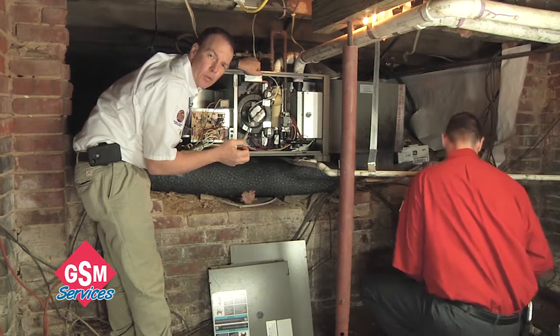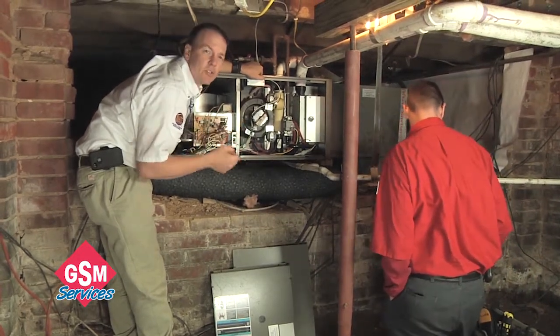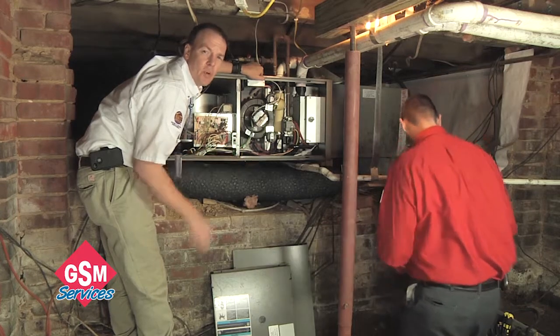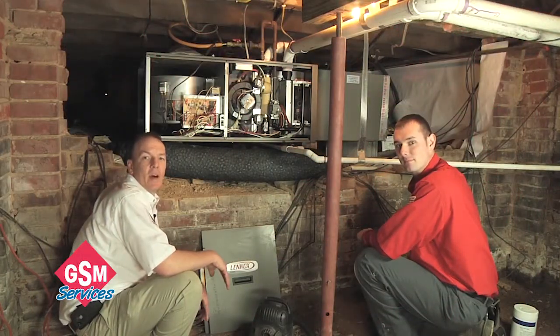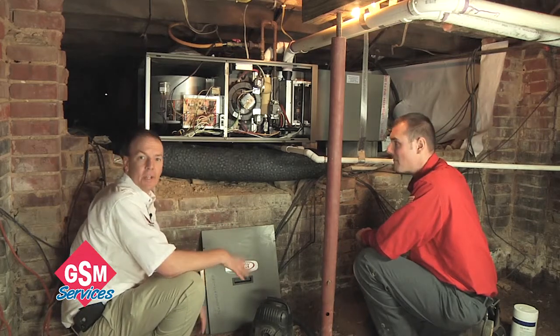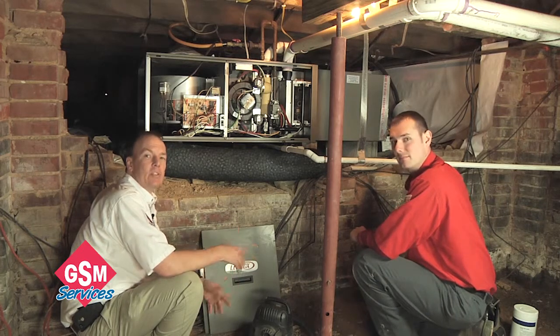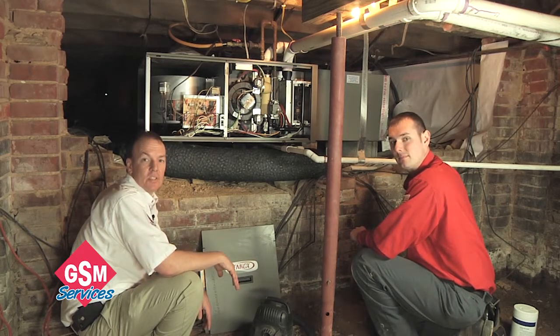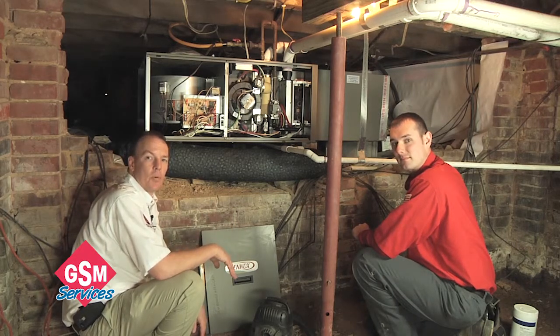We're going to get all the spider webs out of the burners and inspect to be sure there's no bug nests or anything in there that could stop this furnace from running for our homeowner through the winter. We went through and cleaned the unit up by vacuuming it, wiping it off, and getting all the dust and debris out. Now it's time to check the unit operation itself to be sure the sequences are following and that it's a safe furnace for the homeowner.